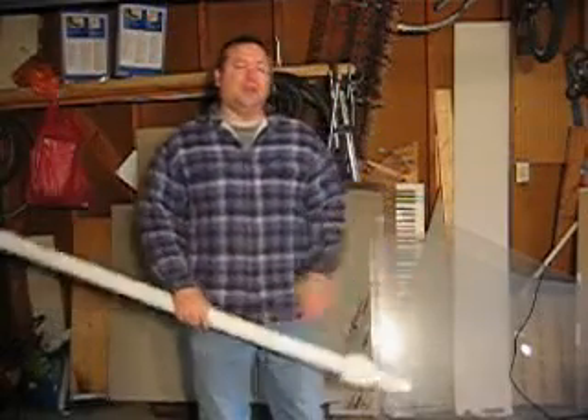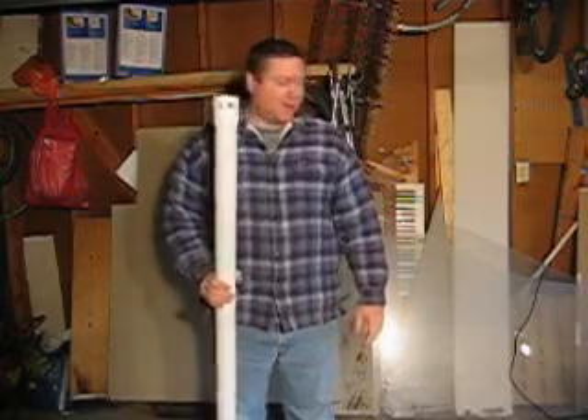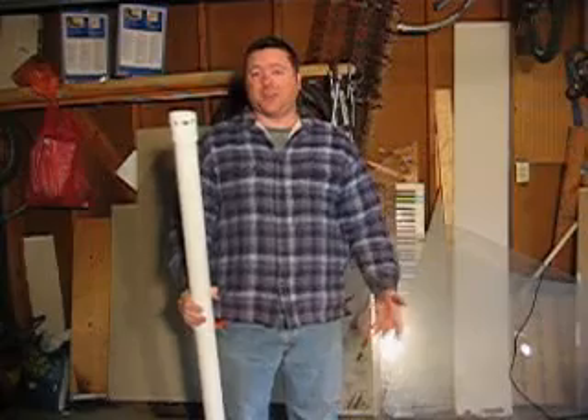Today I'm going to be talking about my potato cannon. While it's not the best potato cannon probably in the world or on the internet, it does have some nice features and it's really easy to make, and hopefully I can inspire someone.